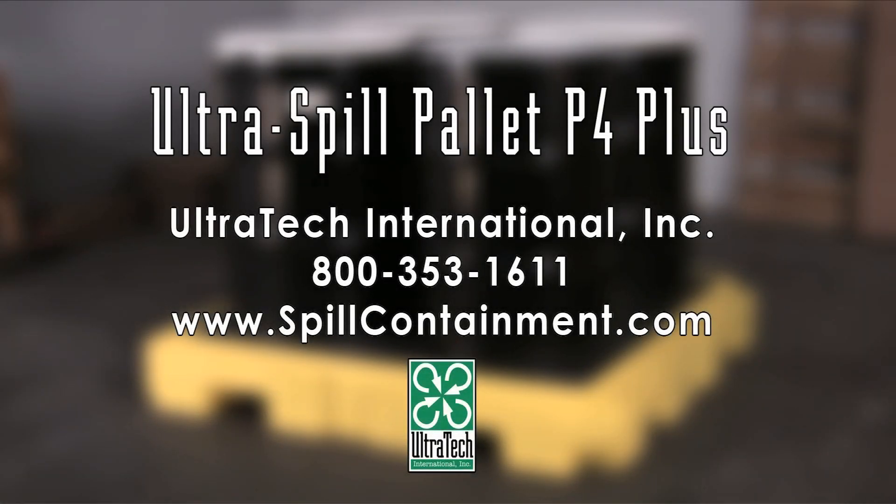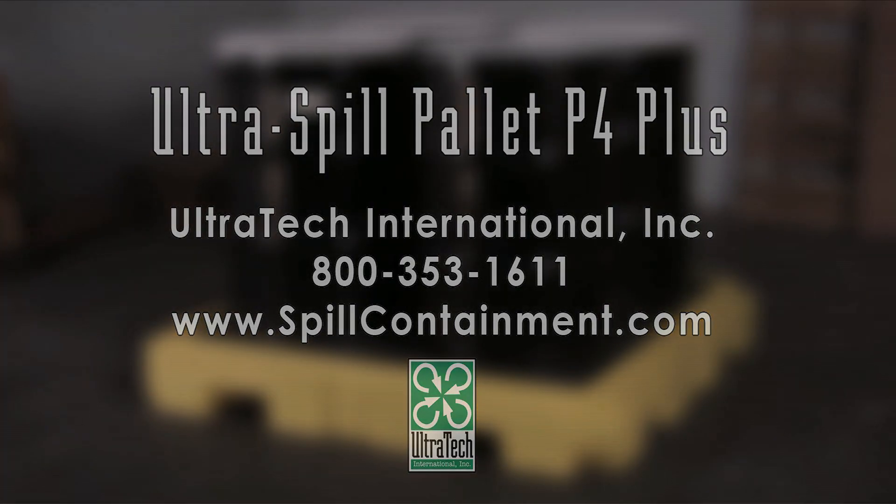For more information on the Ultra Spill Palette P4 Plus or any of our other spill containment products, please call us at 800-353-1611 or visit us on the web at www.spillcontainment.com.